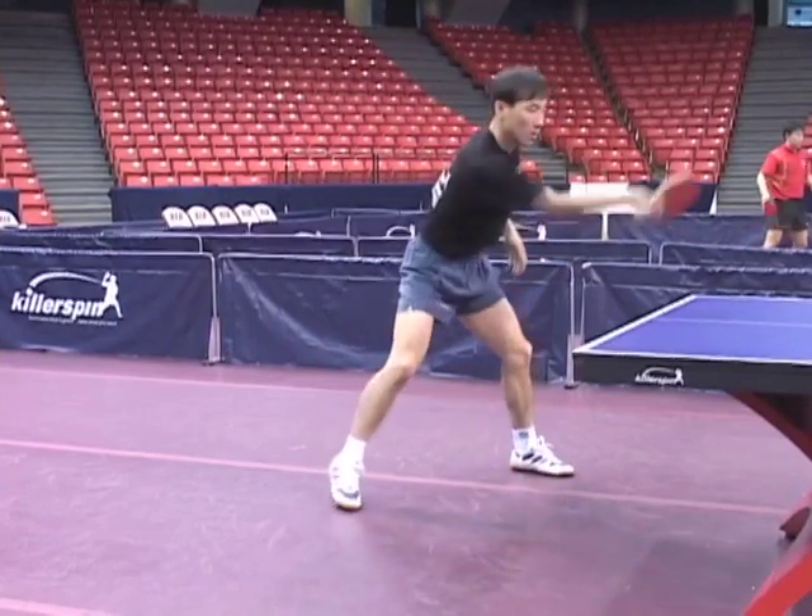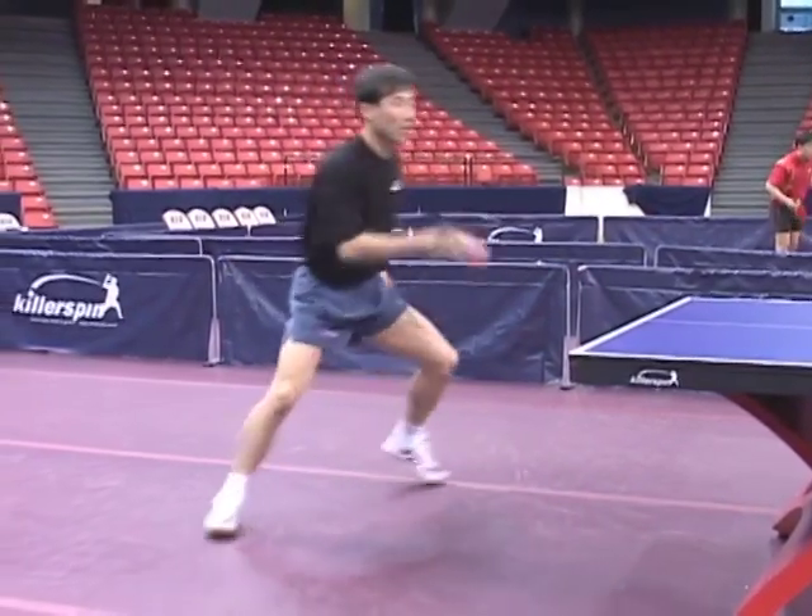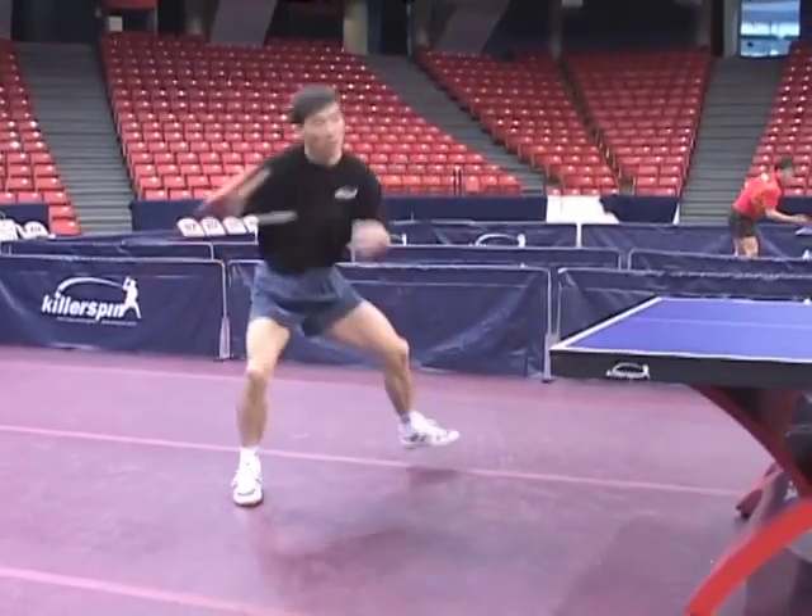The disadvantage is restricted flexibility. The backhand is even more hampered than that of the Chinese penholders, so it places even greater demands on footwork.